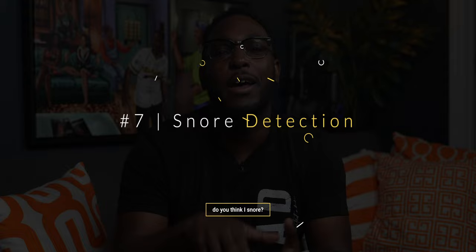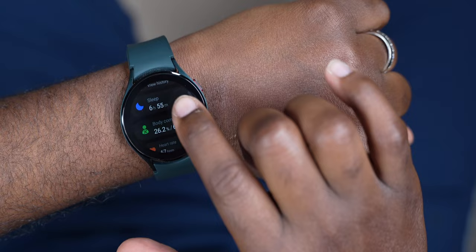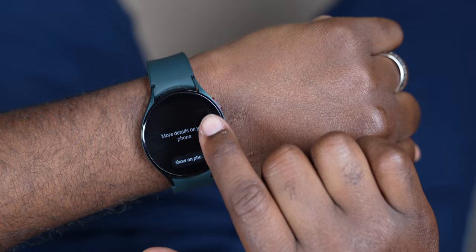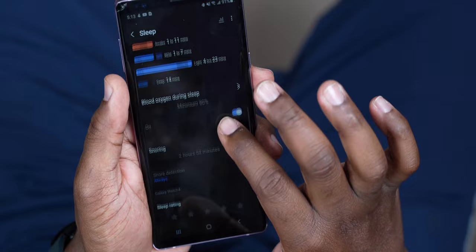Alright, so number seven — the one y'all been waiting for — do I snore in my sleep with the sleep detection? I'll always say, and I'm taking this one to the grave, I do not snore. Regardless of what my wife says. In order to activate this, turn on snore detection on your smartphone. Go to your Galaxy Watch 4, then go into the Health app and go to sleep. It will give you the option to turn on snoring detection. All you have to do is wear your watch to bed and have your smartphone plugged in and charged with the microphone facing you while you're asleep. It will track your sleeping patterns and also record audio of you snoring if it detects it.